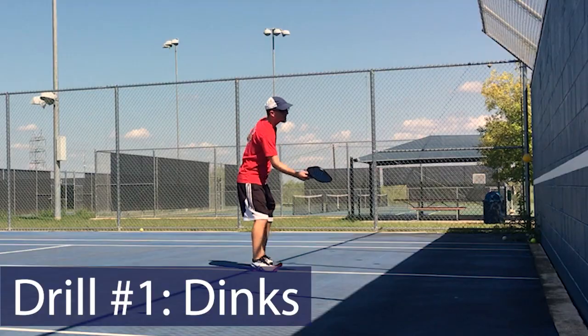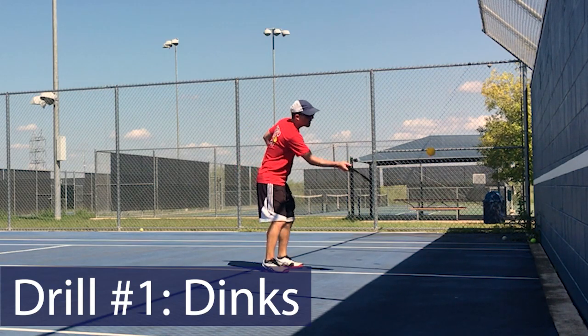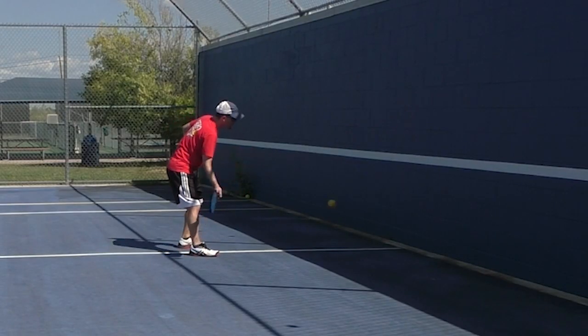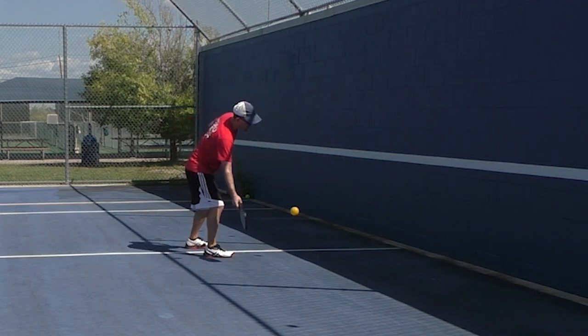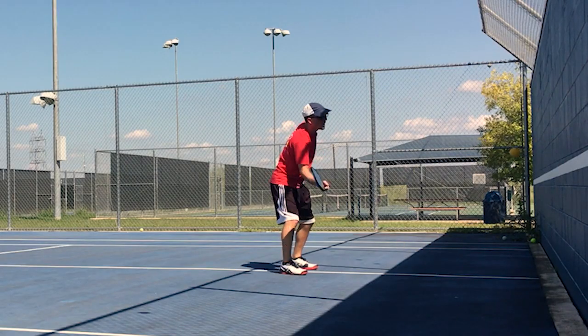First I'm going to start out with some dinks. When we're hitting against the wall we're not really worried about where the ball is going so much. We're worried about what it feels like to hit it. We're trying to get this muscle memory down and just getting some reps here.